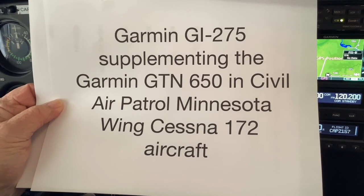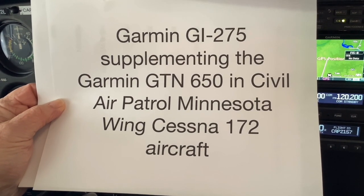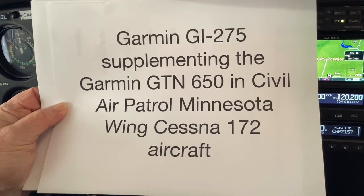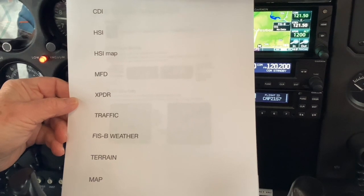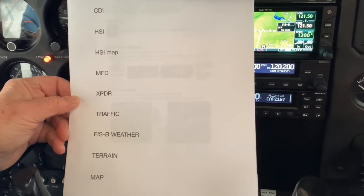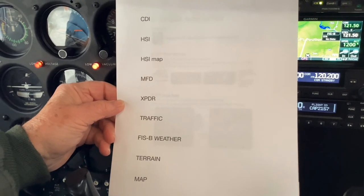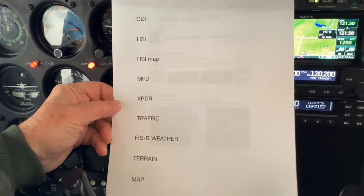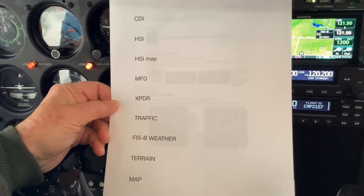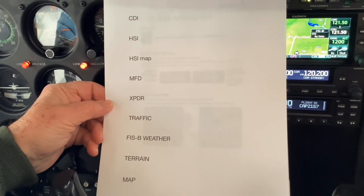Hello, today we're going to show you the operation of the Garmin GI 275 as it supplements the Garmin GTN 650 in Civil Air Patrol Minnesota Wing Cessna 172 aircraft. My name is Nick Motters. I'm with the Civil Air Patrol Minnesota Wing 130th Composite Squadron at the Air Lake Airport in Lakeville, Minnesota. With me is Major Al Alwin and today we are going to take you through the functions installed in Minnesota Wing Civil Air Patrol aircraft, this 172 model, and show you how the GI 275 interacts with the Garmin 650.